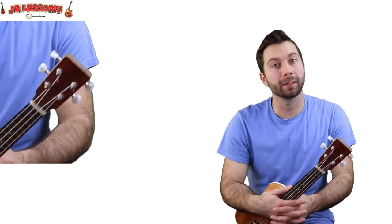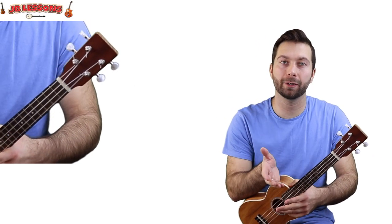For this song we've got a bit of a mix of chords and melody lines, so I'm going to give you some chord diagrams and some tablature. But there's only three chords to it.